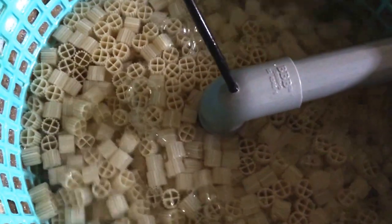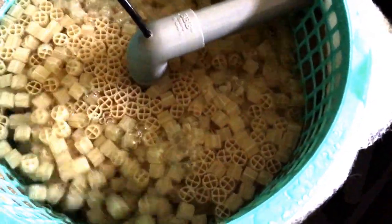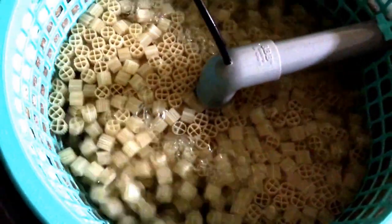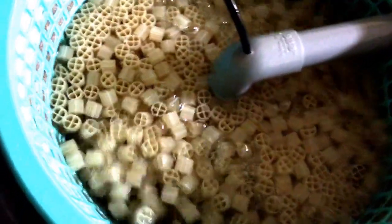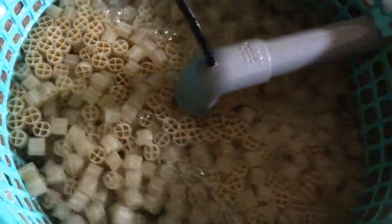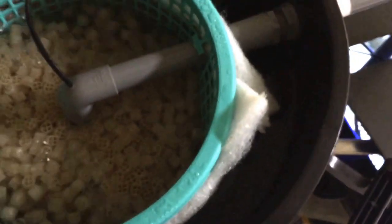I won't say it's the best on the market, but it's definitely one of the top options. Below the barrel filter I'm also using some ceramic bio rings — around five kilos of them. For the K1 media I use probably around one and a half to two kilos. That's just for my DIY barrel filter, along with some sponges.